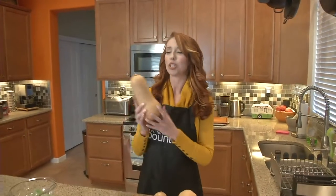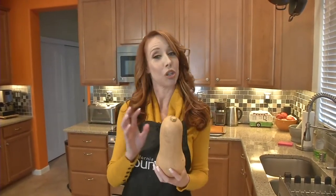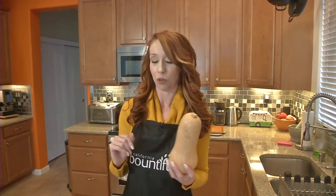We love it. You love it. But it's so difficult to peel, right? Well, today I'm going to rock your world, because I'm going to show you a really easy way to peel your butternut squash and a great recipe for it, too.